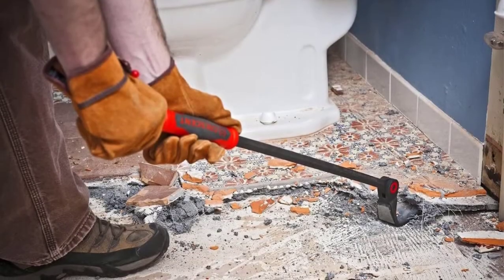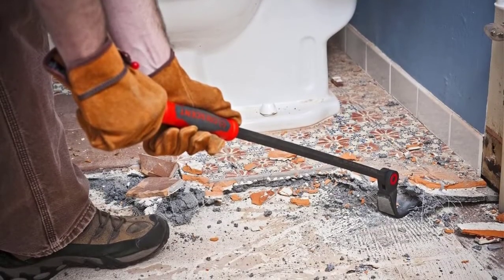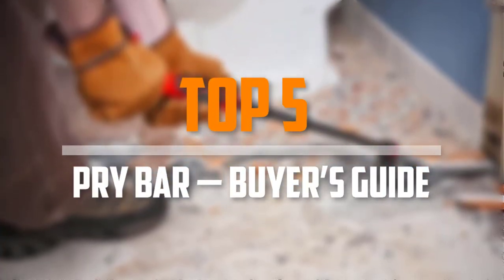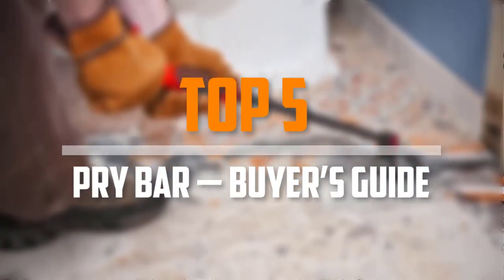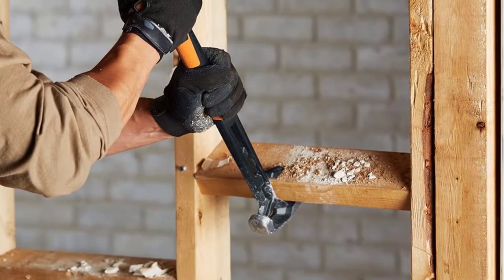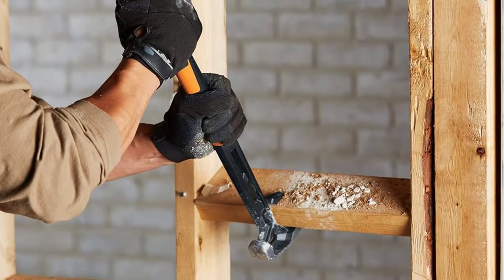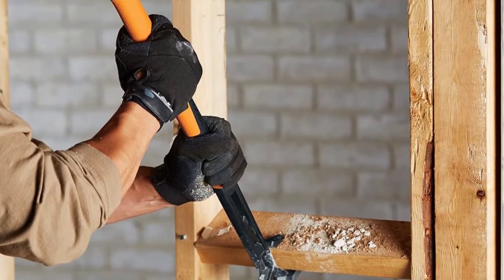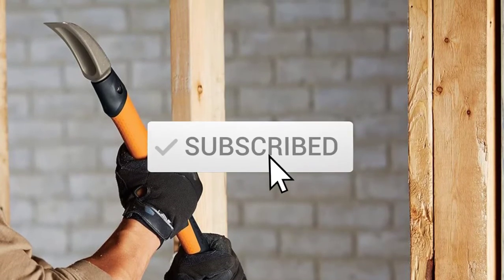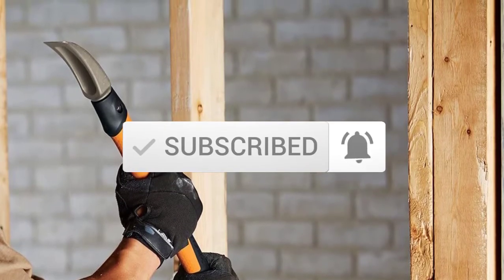Are you looking for the best pry bar buyer's guide in your budget? Well, in today's video we break down the top 5 best pry bars that are available on the market. I made this list based on their price, quality, durability and more. To find out more information about these products, you can check out the description below. Also make sure you subscribe for more reviews. Ok, let's get started with the video.